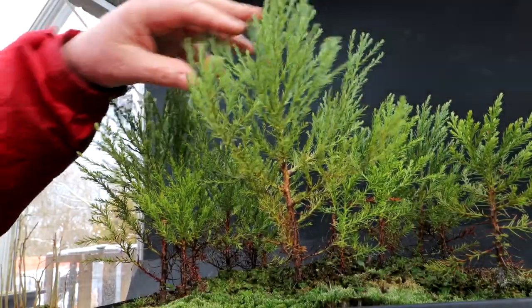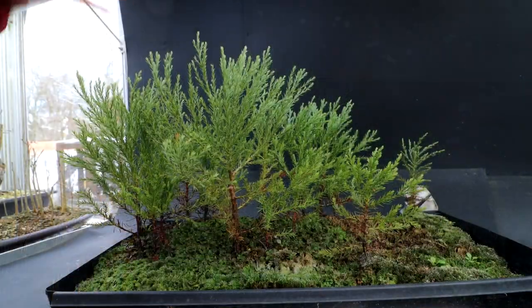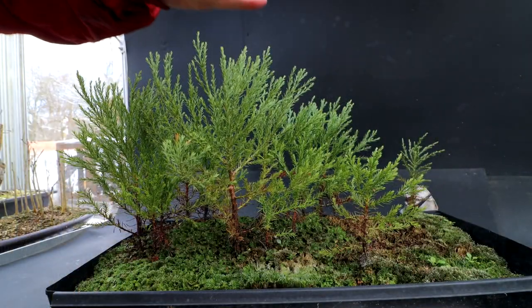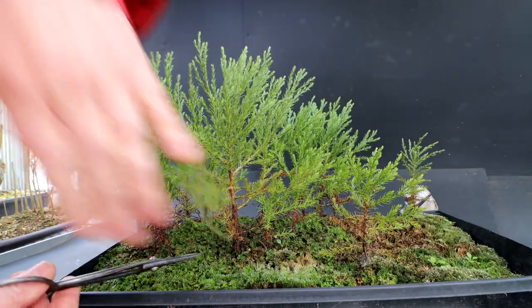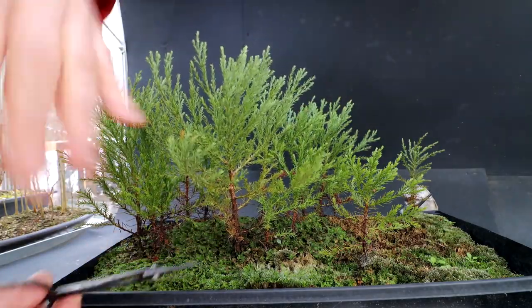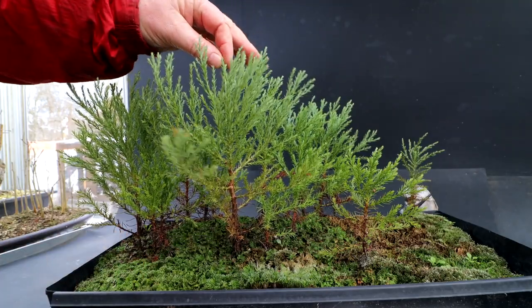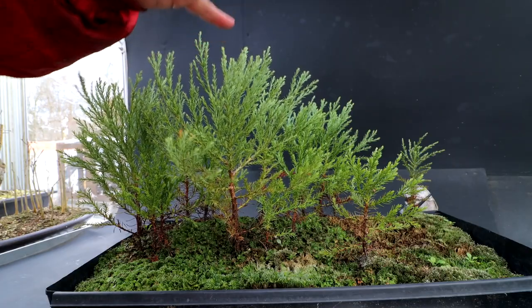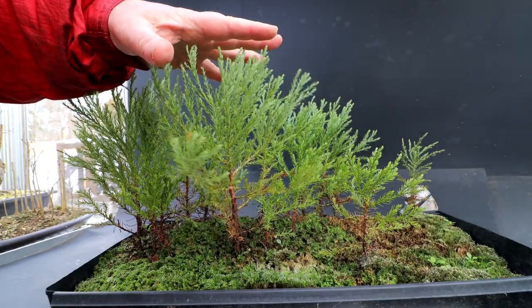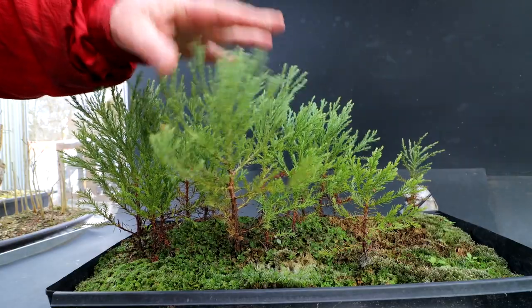These are fast-growing trees, so to keep them very small would take a lot of maintenance, but it can be done. I'm going to begin the pruning now. You can see the height of the tree, but it has a skinny trunk, so I want to grow it taller to thicken up the trunk. I think my eventual height for these trees will be a medium to large size tree — I think that's a good practical size for giant sequoias.